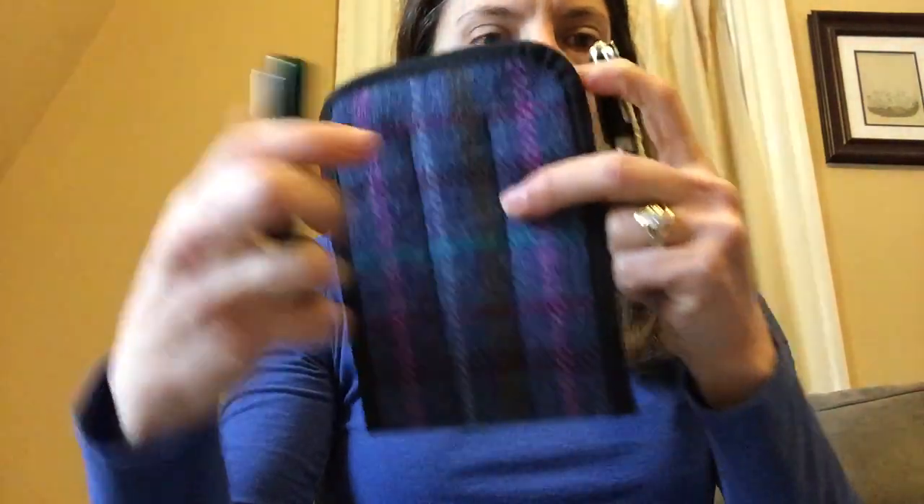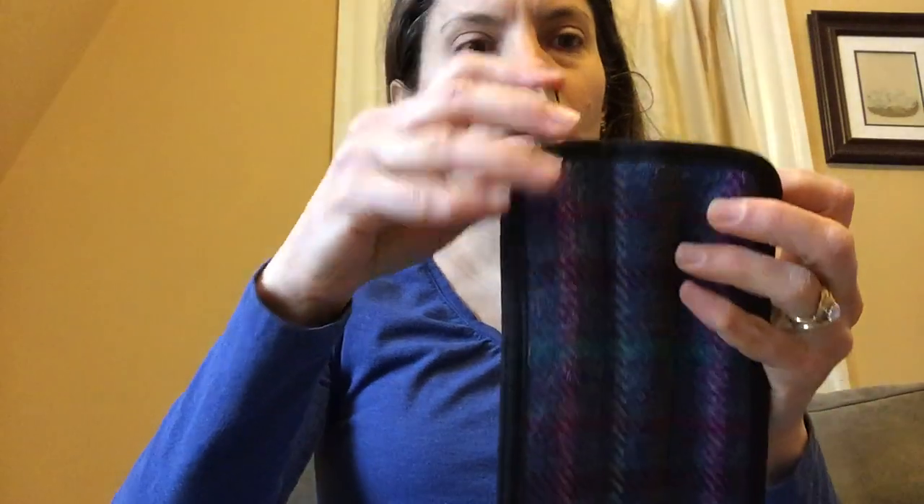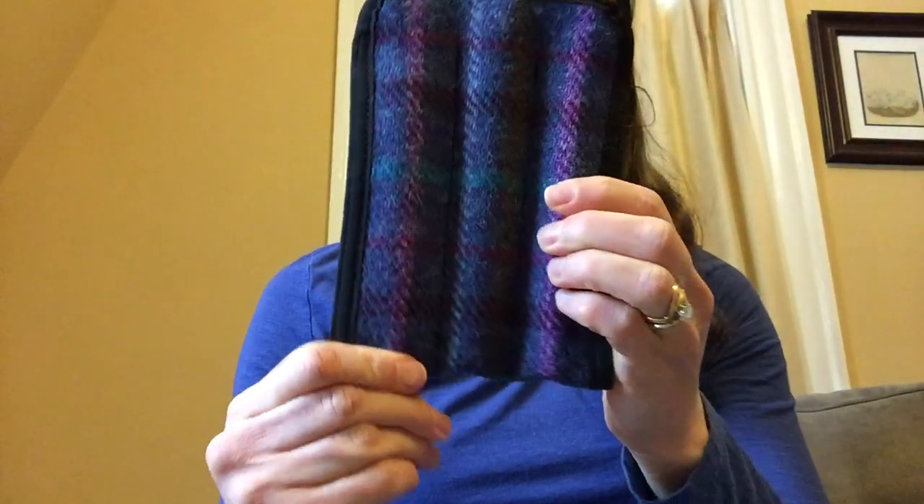Even though this case is much longer than the pen, you don't have to push them all the way down to the bottom. If I push them in just a bit they're still near the top, but I can push them all the way down, and then to get them out just push it up from the bottom. They're held securely, and I think this pen case can work for small pens.